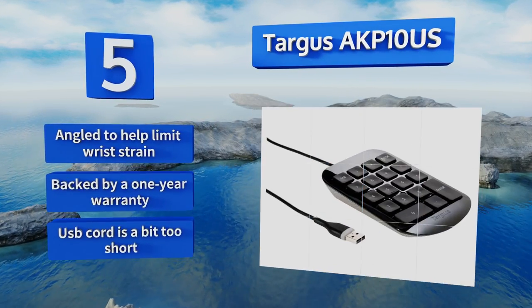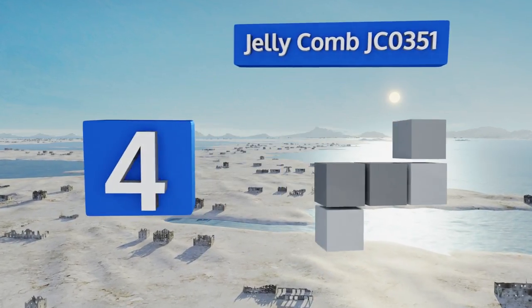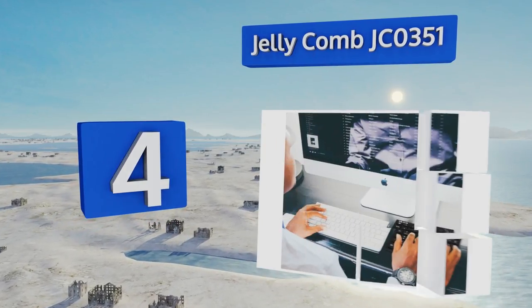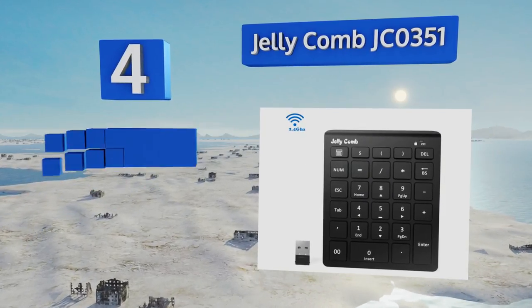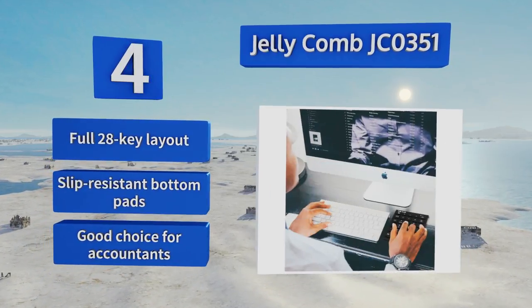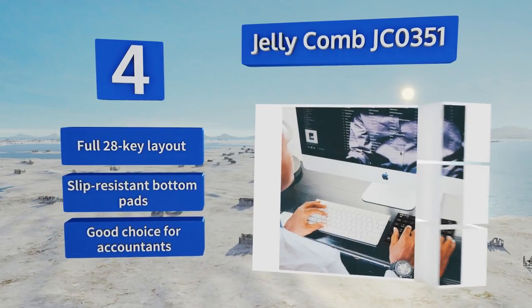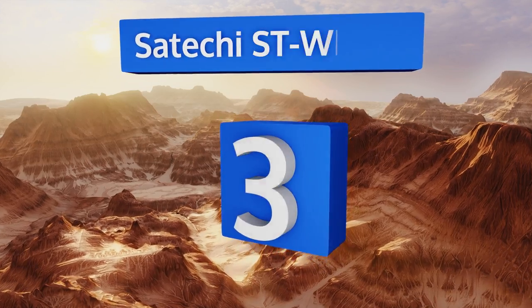At number four, the Jellycomb JC0351 has a slim profile that makes it easy to travel with, yet the keys are still well-spaced for error-free use. It's available in a Bluetooth and USB model depending on your needs, and surprisingly both are the same price. It features a full 28-key layout and slip-resistant bottom pads. It's a good choice for accountants.